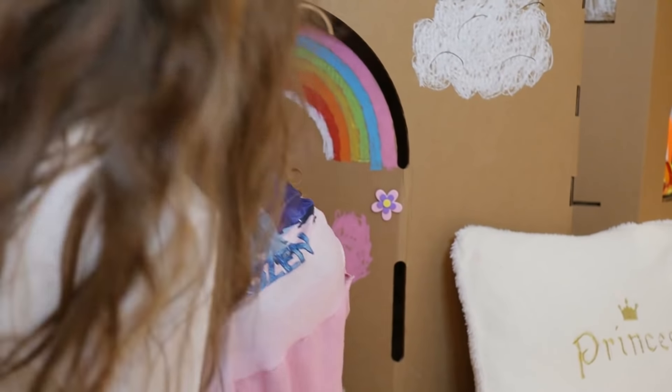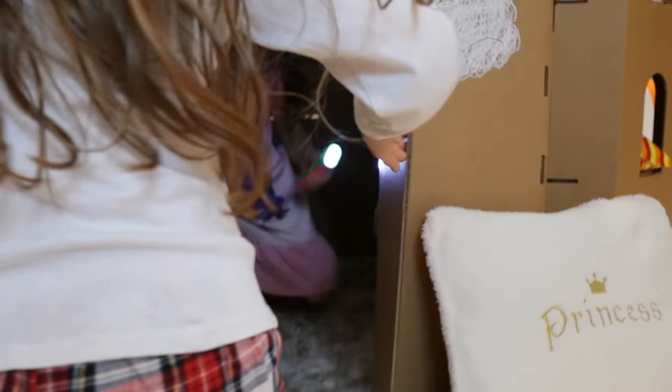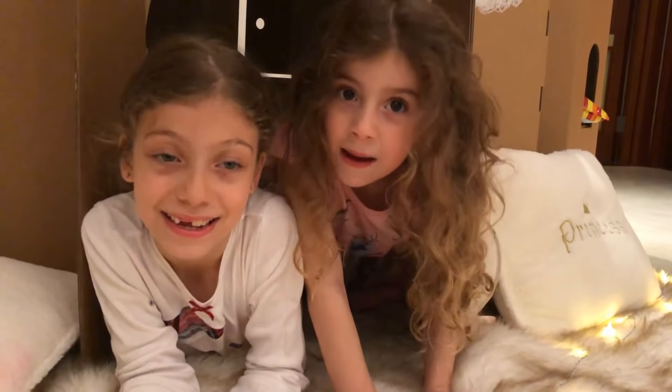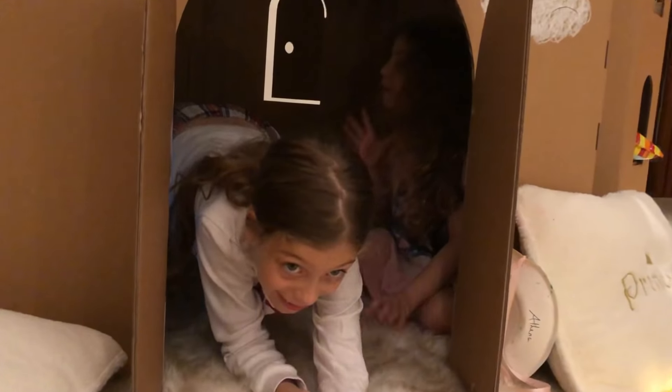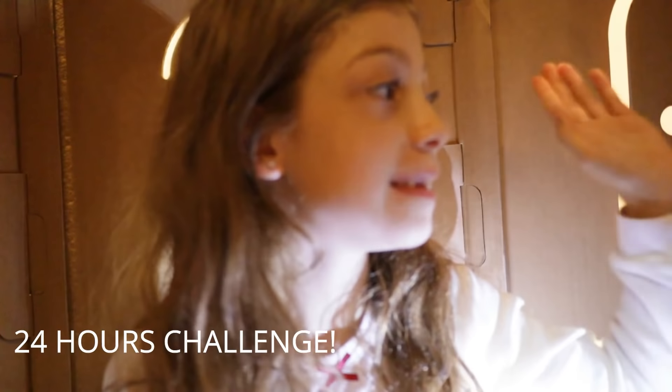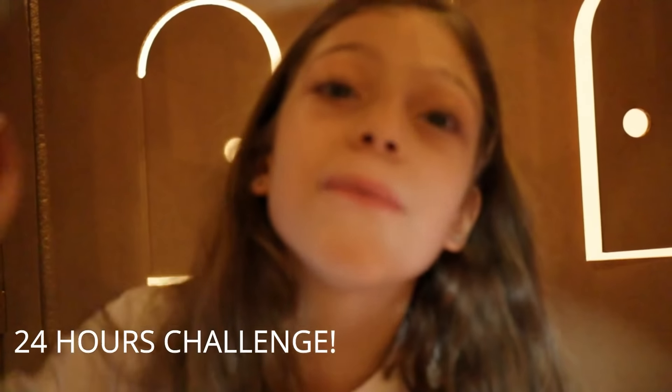Let's go inside — coming! It's very humongous. We're going to sleep in here for 24 hours. We have our snacks and we have our books here and we're ready to go. We just need our blankets and pillows. We keep our stuff over here.